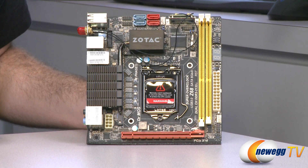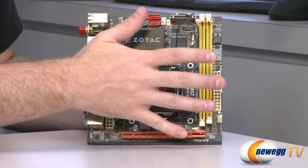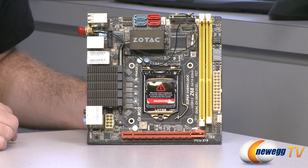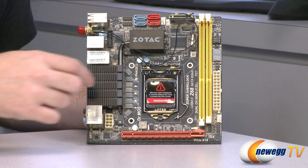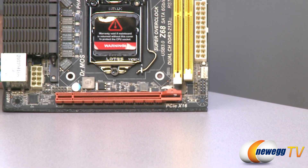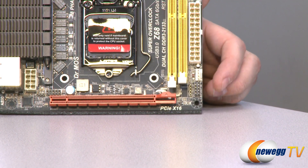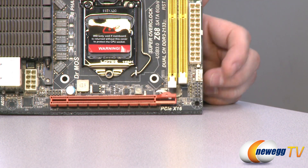And now let's move on to the motherboard itself. Again, Mini-ITX form factor — so a very tiny motherboard. Starting down here in the bottom right, you have your front panel headers for your on-off switch as well as your LEDs for hard drive activity and that sort of thing.